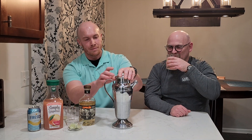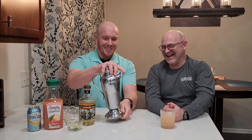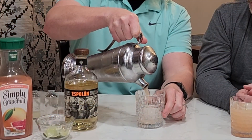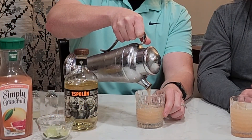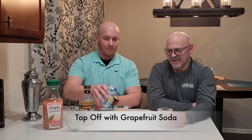We've got all our ingredients in the shaker — put the top on and give it a shake. Take the top off and pour it over an ice cube; this shaker has a built-in strainer. Fill the glass about three-quarters full, then top it off with some Fresca — a grapefruit-flavored sparkling beverage.